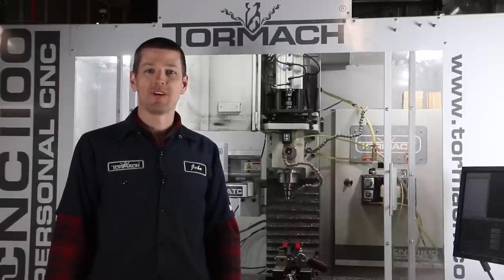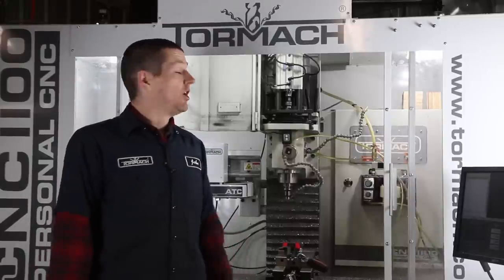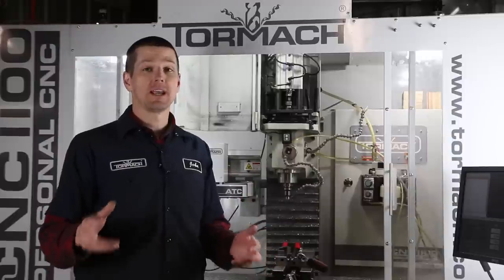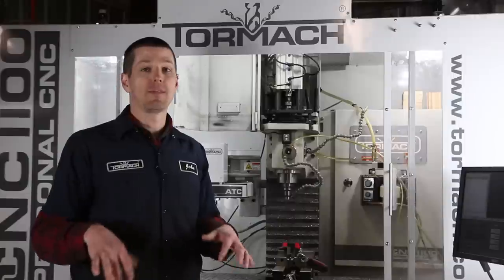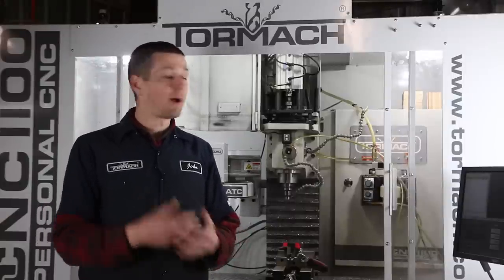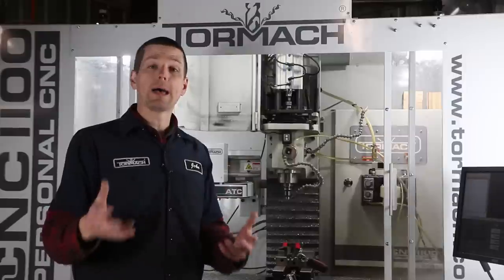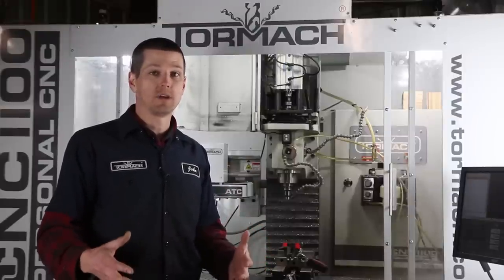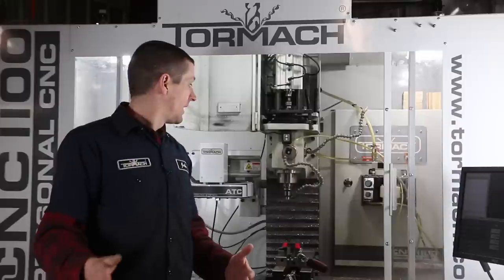Welcome to another episode of NYC CNC. My power draw bar started leaking. It's funny because one of the questions I get from folks when they're emailing or asking about the Tormach and my experience with it is what has gone wrong with it or what problems have I had, and I almost feel bad saying I really haven't had any issues.